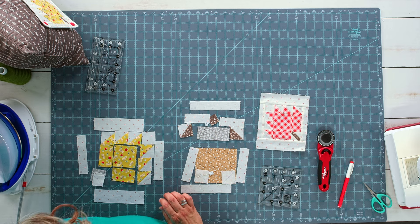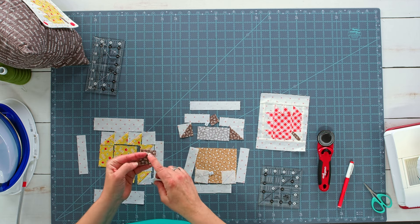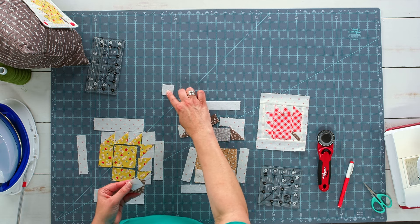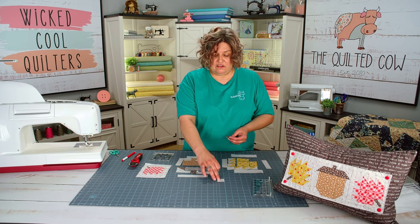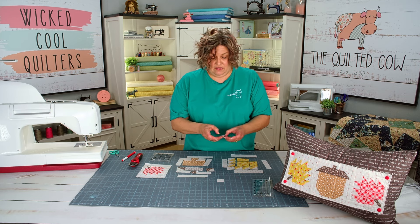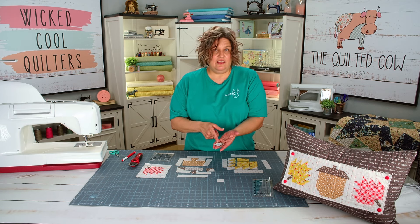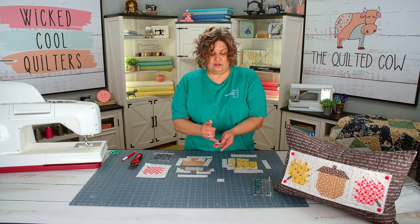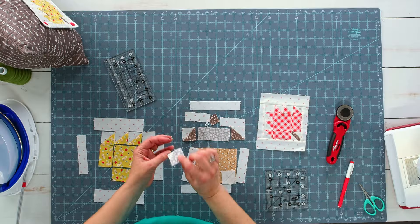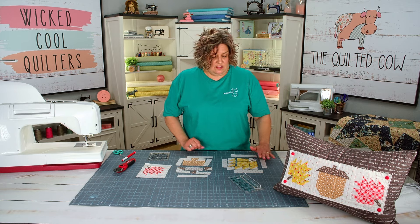The last bit I need to make for this leaf is the stem, which is pretty easy. We're going to take our two background squares and our slightly larger stem-color square — which is also the same color as the top of the acorn — and draw a line diagonally corner to corner on the wrong side of the background squares. Then we lay those on opposite corners right sides together with the stem fabric. It won't match up perfectly because the stem fabric square is larger than the background square, and we want that. We sew one at a time on the line, trim a quarter inch away from the line, and press it open, then sew the other one on. This is the finished stem piece — it goes in the bottom corner to make the stem.